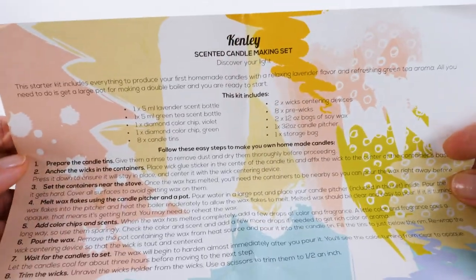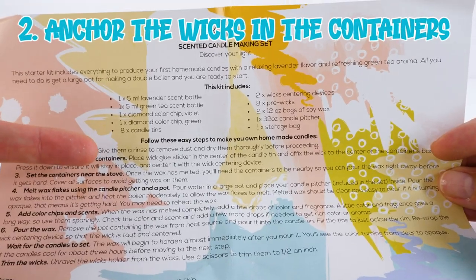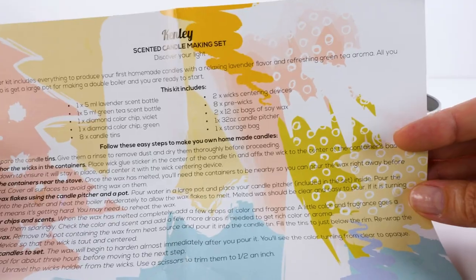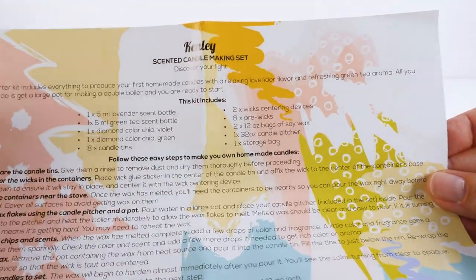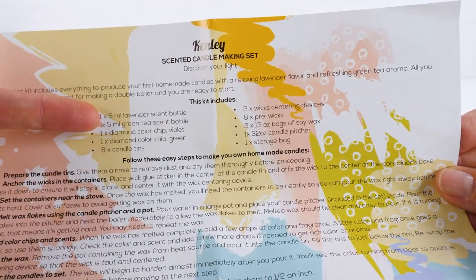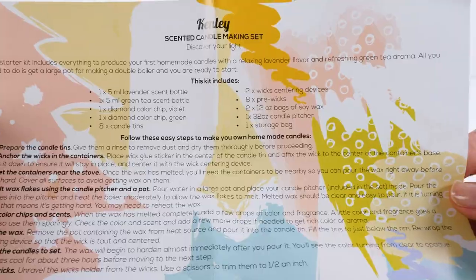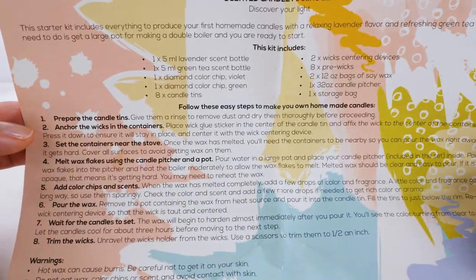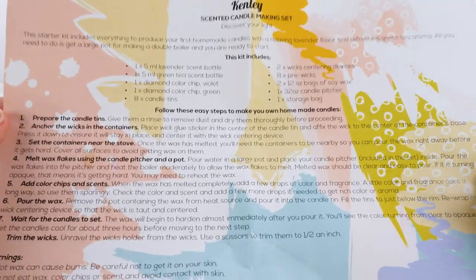Okay, so here's something interesting. Step number two is to anchor the wicks in the containers, and you do that by placing a wick glue sticker in the center of the candle tin. I do not have a wick glue sticker, nor does one come with the kit. I've read the instructions several times — there's no mention of anything like that. So I'm going to see what happens and use some glue that I have here. So we're off to an interesting start.